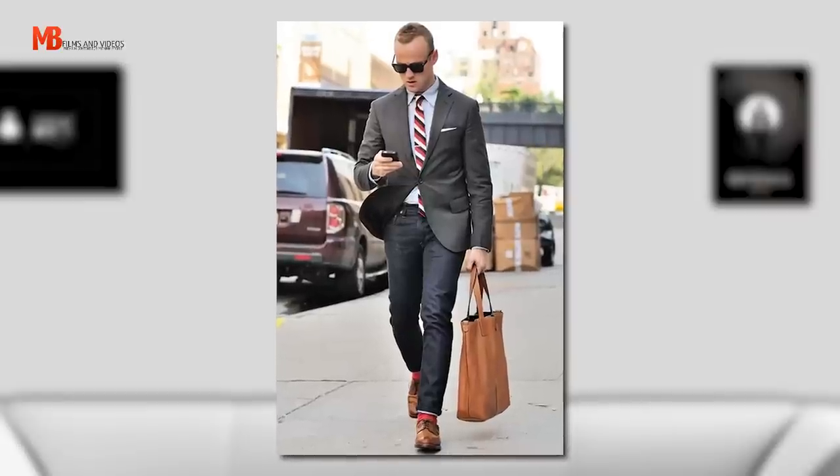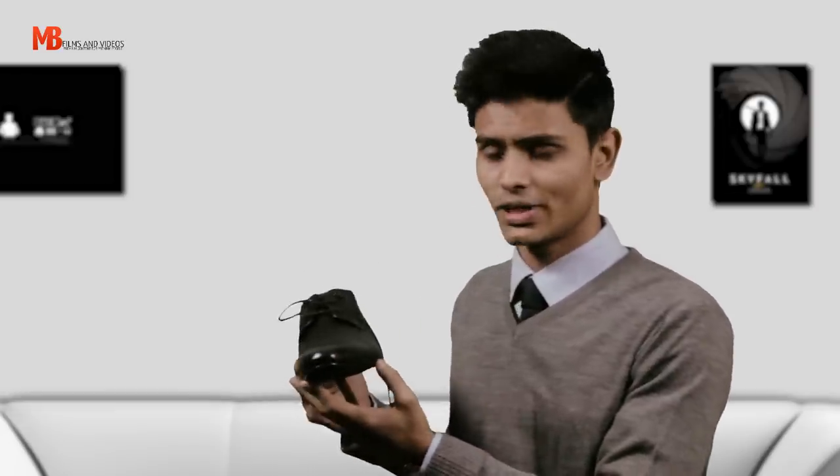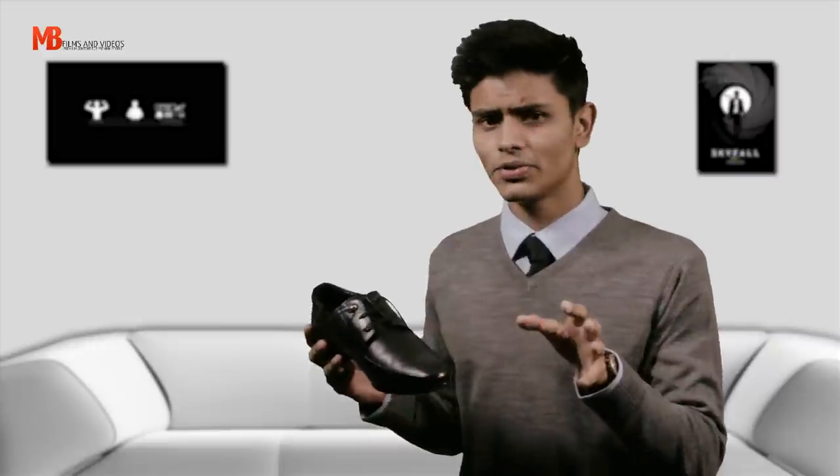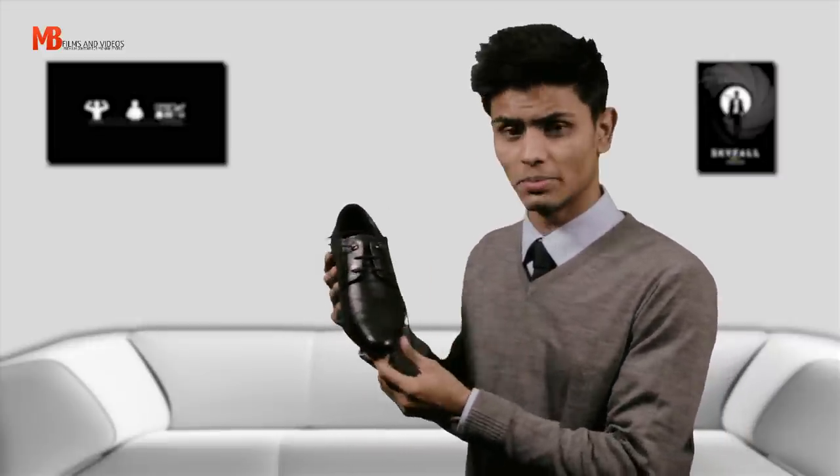Now these are the actual old school sneakers — fast forward a few decades, fast forward some fashion overalls, and these are the perfect work shoes in a corporate man's wardrobe. Here are a few things I would like you to remember when you are going out to buy your first or any pair of Derby shoes.